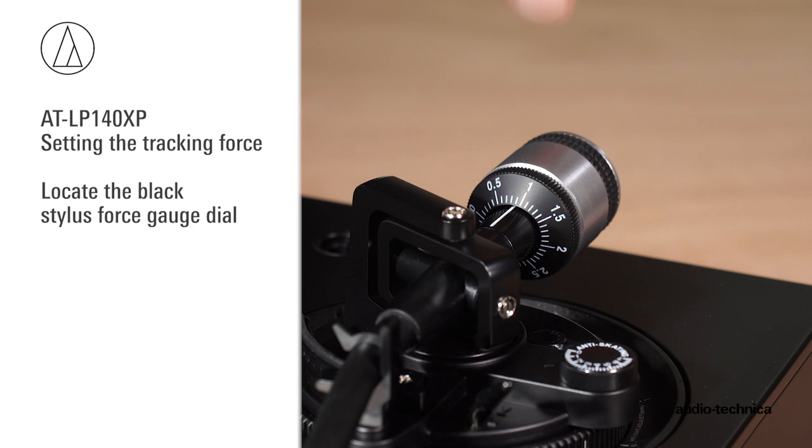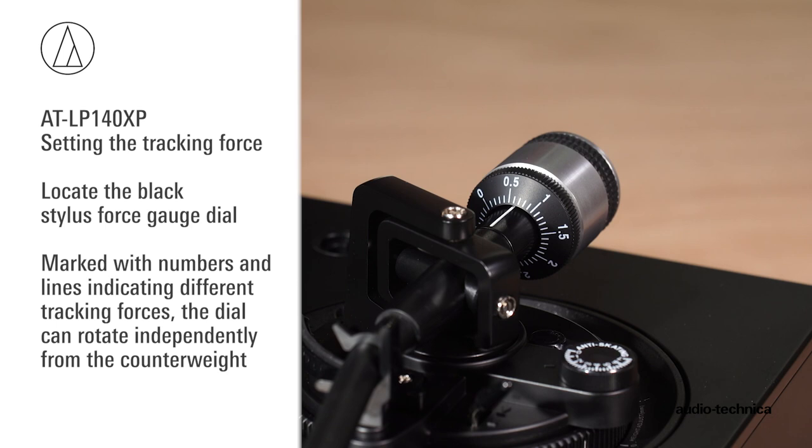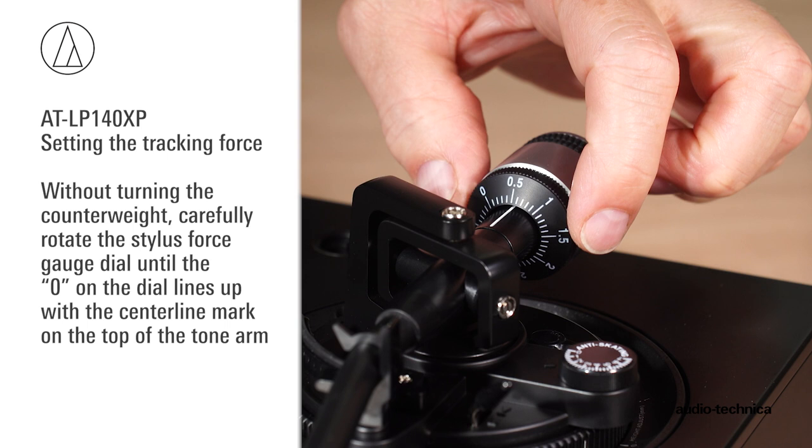Marked with numbers and lines indicating different tracking forces, the dial can rotate independently of the counterweight without turning the counterweight. Carefully rotate the stylus force gauge dial until the 0 on the dial lines up with the centerline mark on the top of the tonearm.